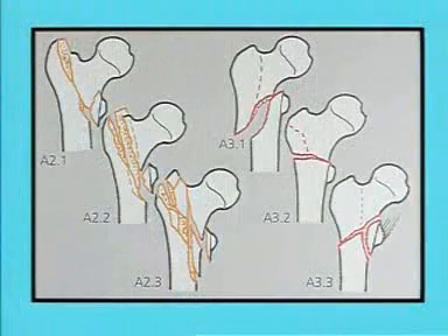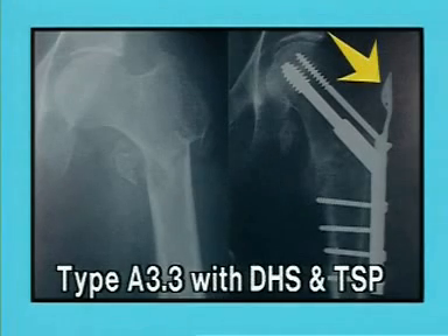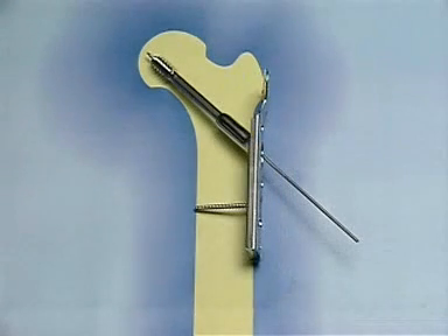For very unstable fractures like the A2.3 or A3.3 types with an unstable head and neck fragment, an additional trochanter stabilizing plate with an anti-rotation screw can be used. As in this type A3.3 fracture, the trochanter stabilizing plate avoids the lateral displacement of the fragments of the greater trochanter. When using a trochanter stabilizing plate, the DHS lag screw has to lie more caudal in the femoral neck to allow the placement of an anti-rotation screw more cephalad through the trochanter stabilizing plate. Both DHS plate and TSP are fixed to the femur shaft through their common holes.